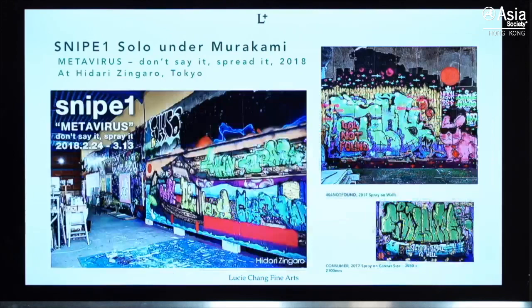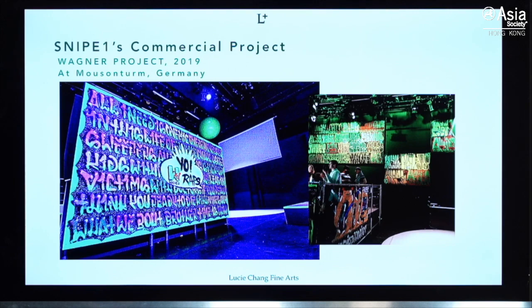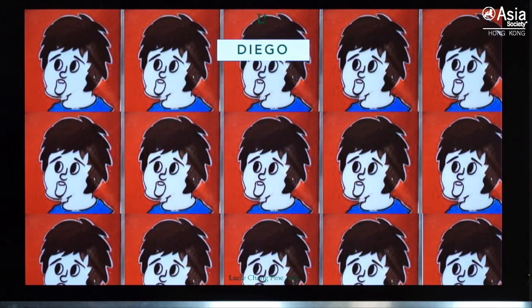Here is the show he did at Zingaro Tokyo — very colorful, spray paint, lots of characters. This is one of his projects at the Ishihara Lakeside Museum in Japan, and another project in Germany. The most recent show was in LA, where he put his graffiti works onto canvas. We are also showing him in our upcoming exhibition.